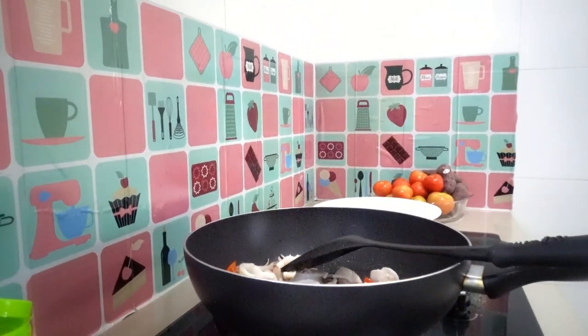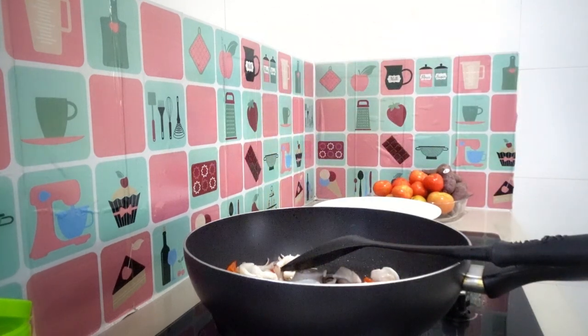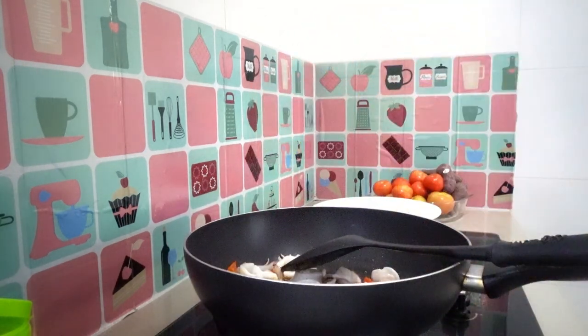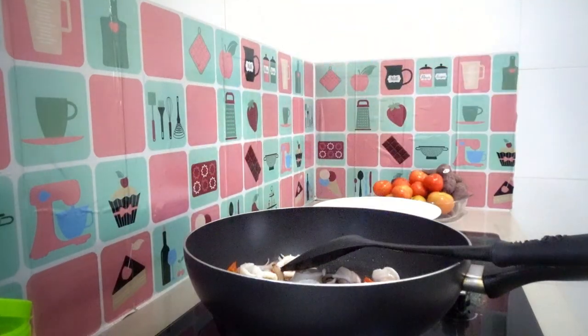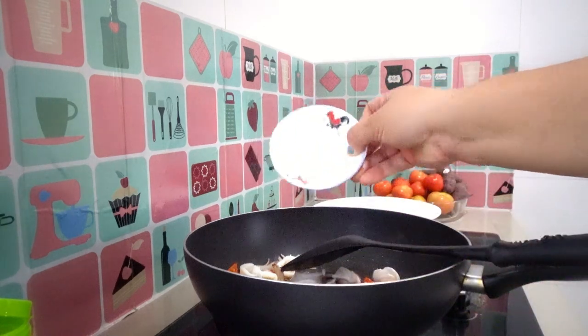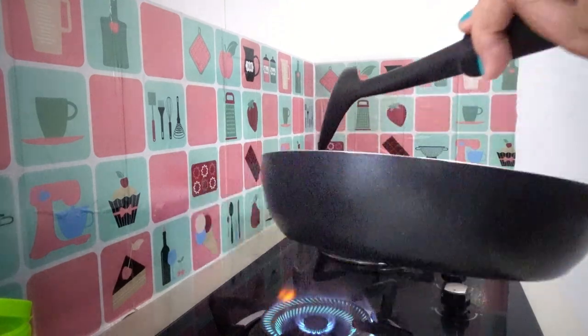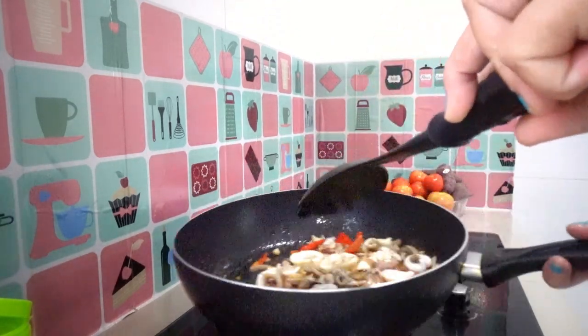Next, add half a spoon of sesame oil and half a spoon of soy sauce, and our sugar. I'm cooking squid adobo — a pinch of salt — and mix it all together. I'm putting the ingredients on our squid.